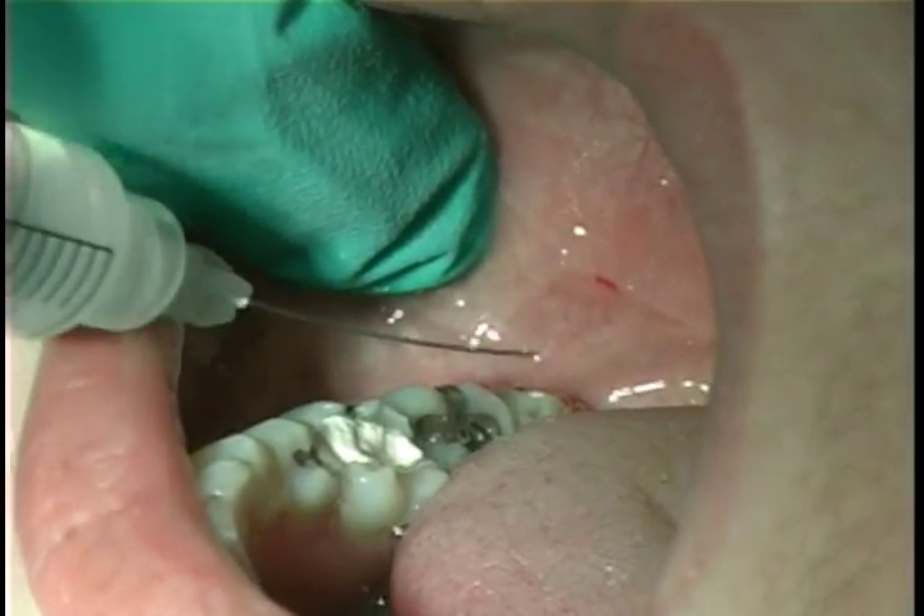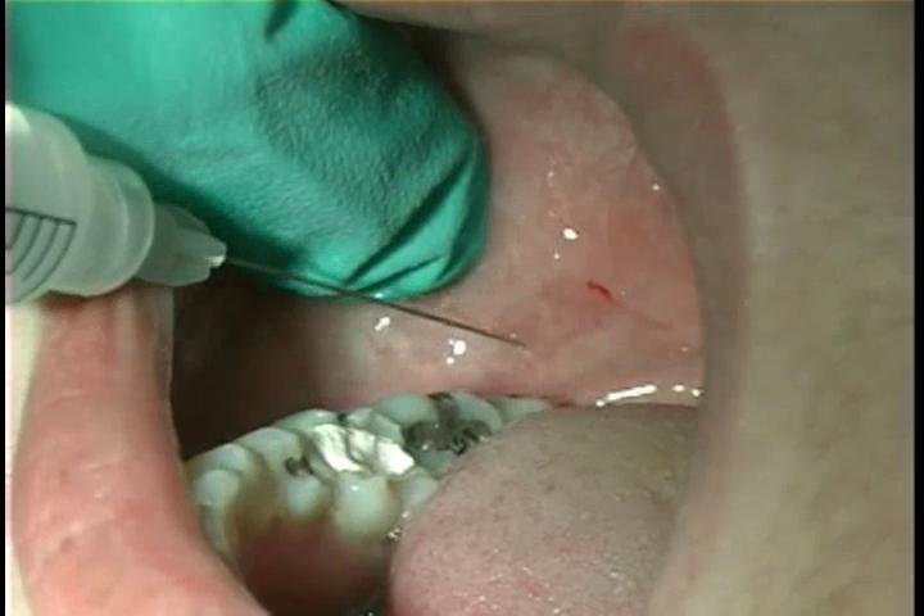After the IA nerve block, an injection is given at the long buccal nerve.